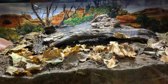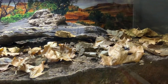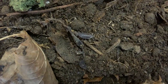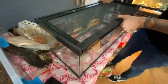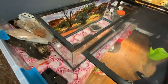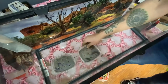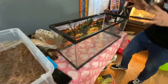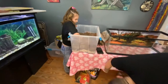I have a 20 gallon long here, which we are going to be setting up as our isopod enclosure. We have powder blue isopods, dwarf white isopods, and temperate springtails. I had our bearded dragon Cleo when she was a baby set up in here, and it was a great little setup. I've been debating what to put in here, but I figured this may be the best and most beneficial bet.